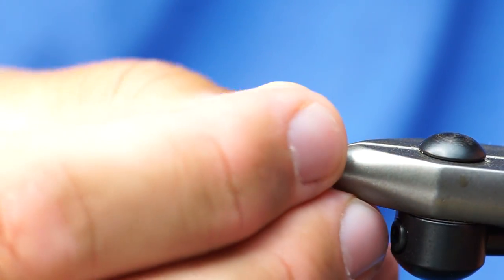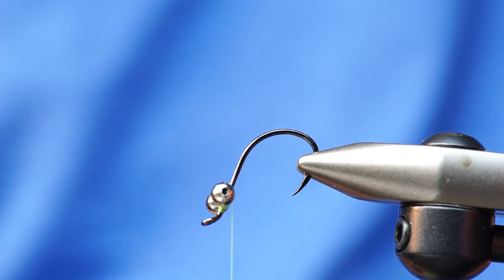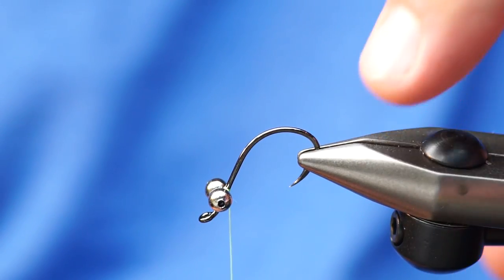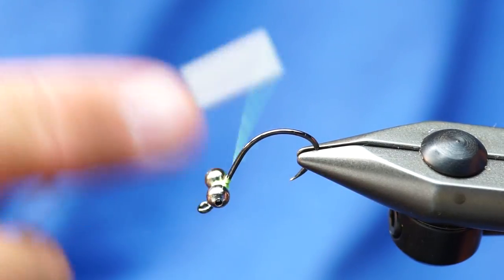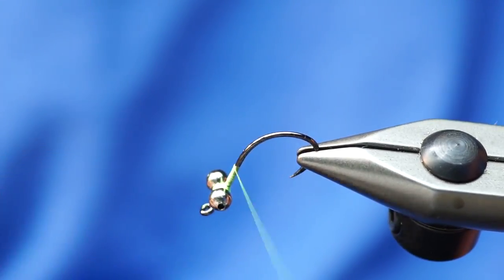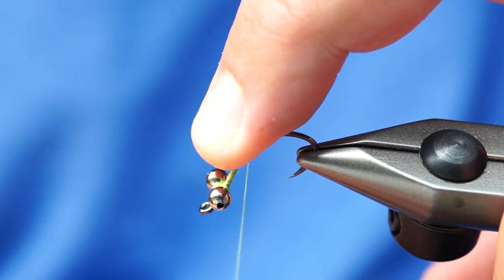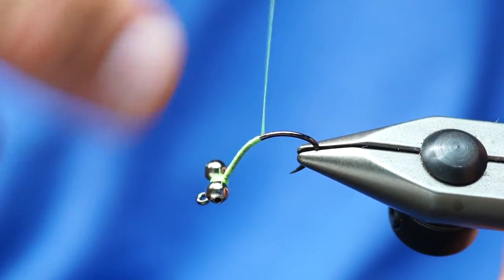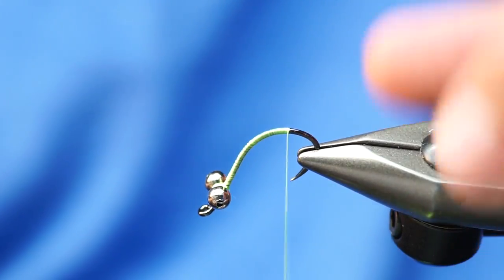That's probably not going to lock it in quite as well as super glue would, but it will at least give us a little bit better hold than just plain thread. Okay, from here I'm going to take the hook and kind of turn it down like that, because on this fly it's going to ride hook point up, and the tails are going to kind of come off the hook almost vertically. So I'll take my thread and wrap it back.